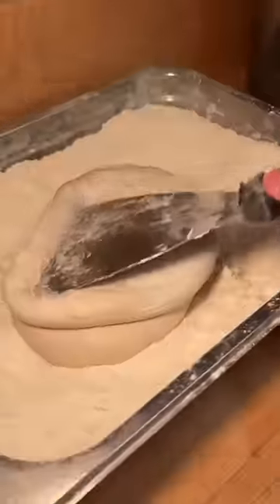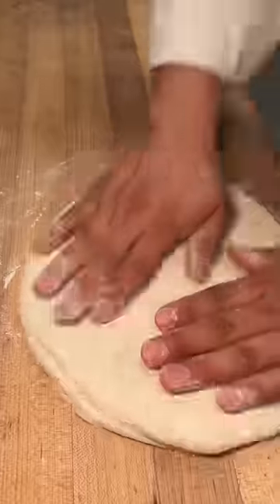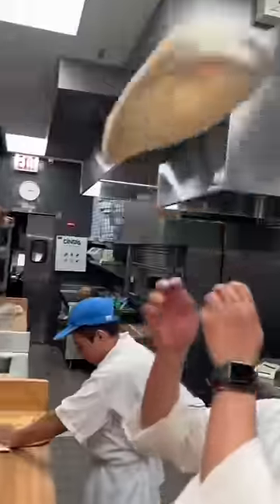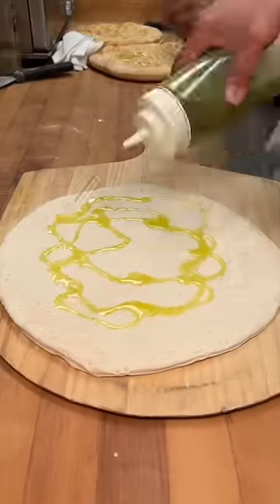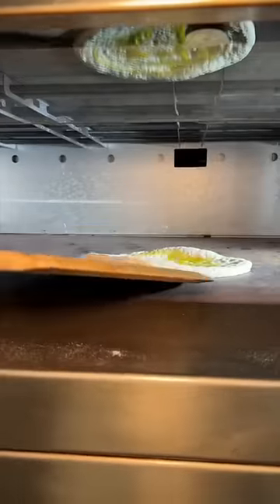Not one but two fresh doughs get pressed together, rolled around in flour, stretched and tossed, then rolled out with a dough docker, drizzled with a nice amount of extra virgin olive oil, and slid into the oven to look like this.